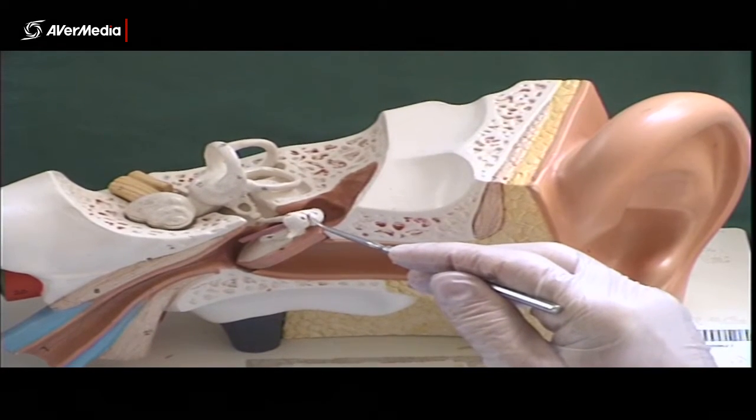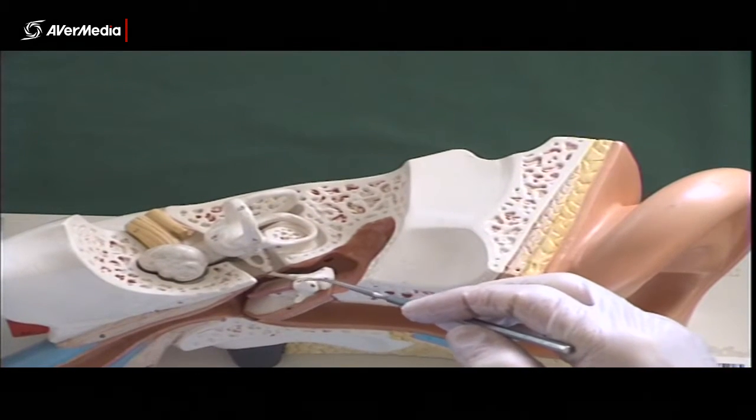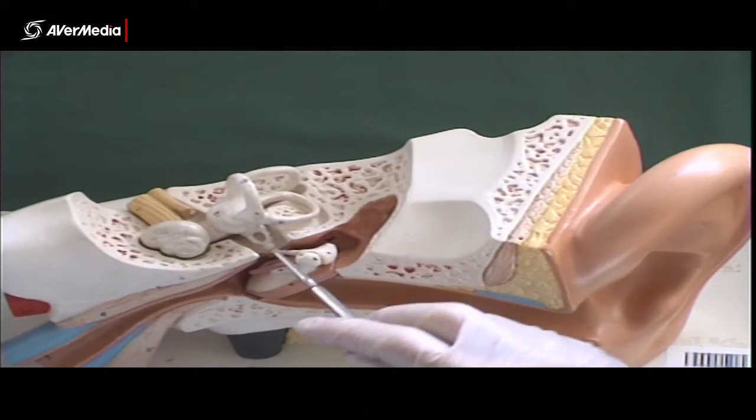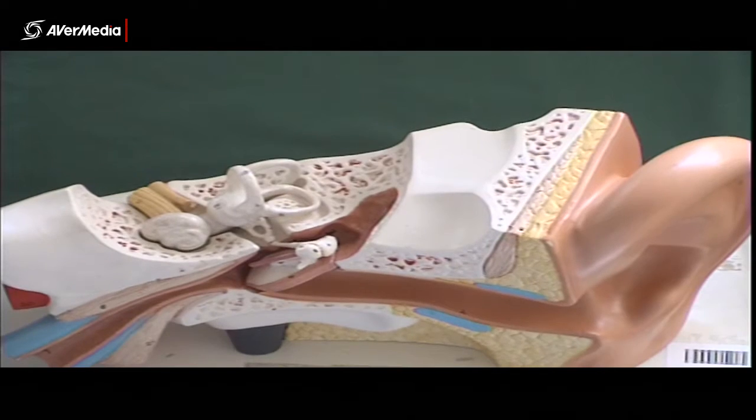Then articulating with that we have the incus. The incus has this large part that's articulating with the malleus, and then this slender part comes down and articulates with another little bone — the stirrup-shaped one that's called the stapes.